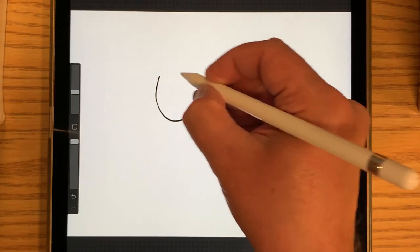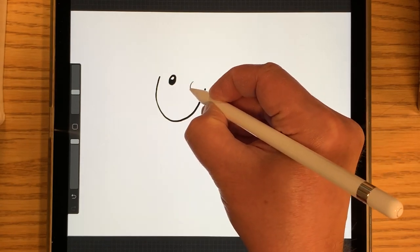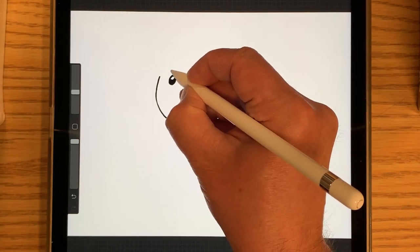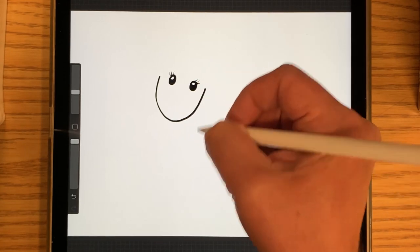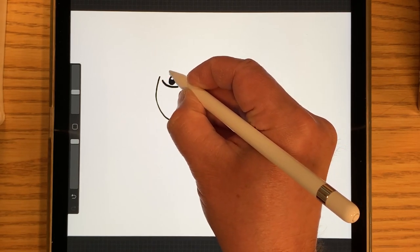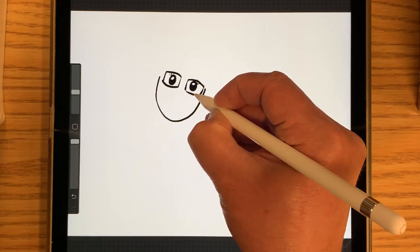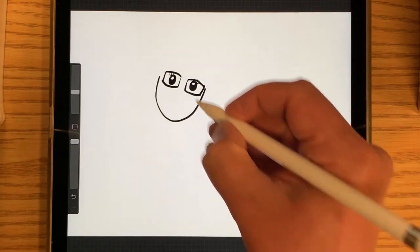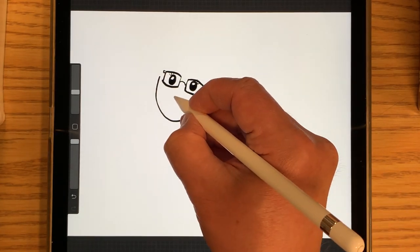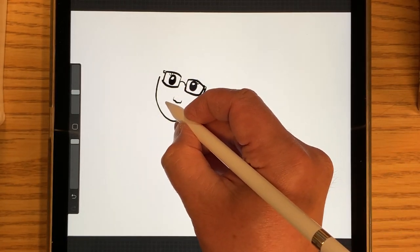And then I'm going to do her eyes. Just remember it's a cartoony drawing. And some eyelashes. And we're going to do the glasses. And we're going to do the nose. And then the big smile.